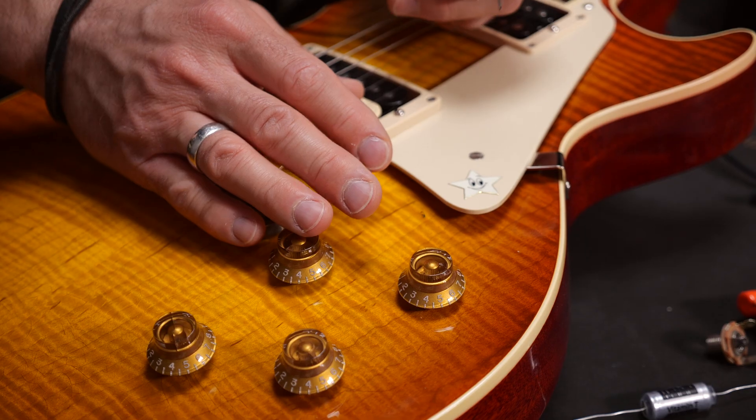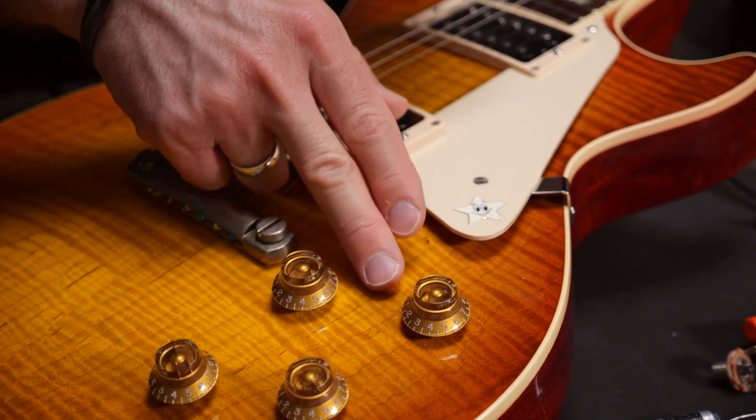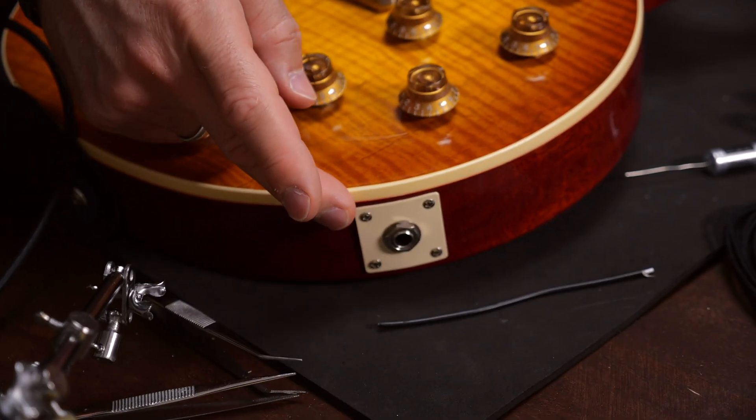Four conductor wires are used as pickup wires, but you can also use them in Les Paul style electronics, where you have three wires going to the switch — the two pickups and ground — and one wire coming from the switch straight to the jack, which gives you four in total.